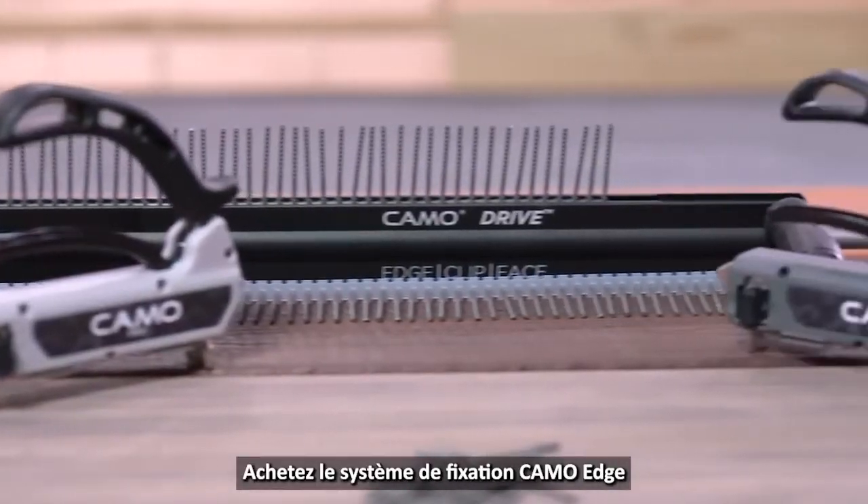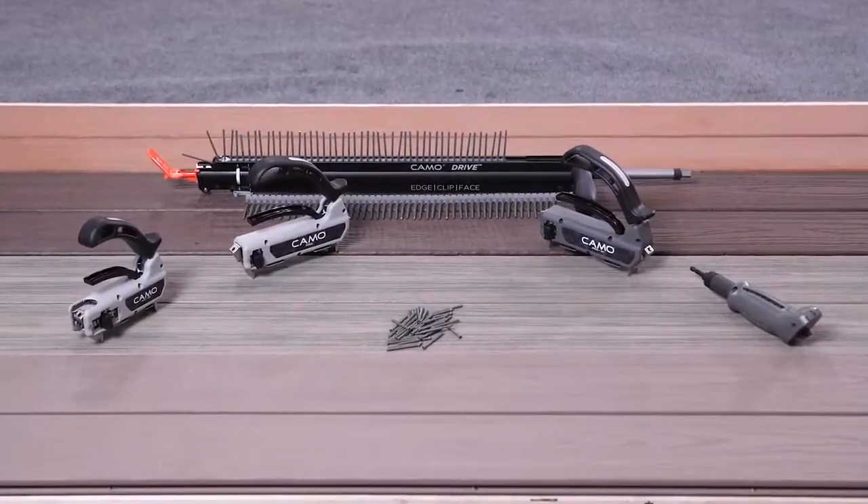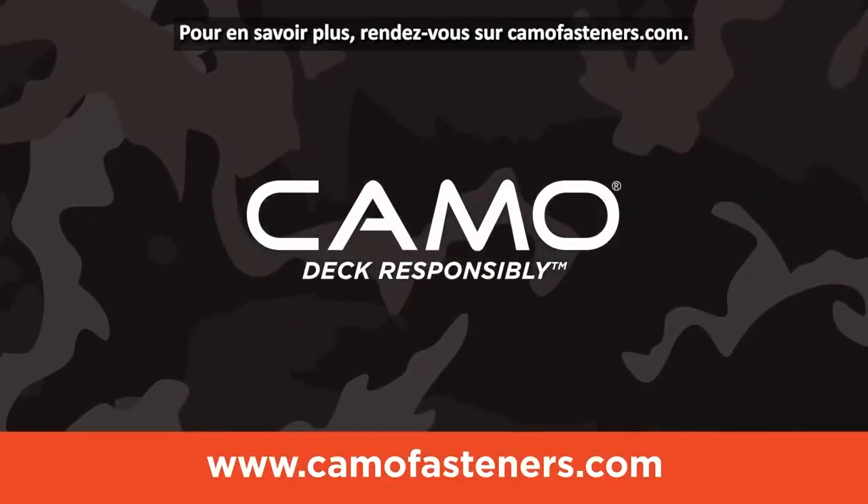Purchase the Camo Edge Fastening System at your local dealer, home center, or Amazon. To learn more, go to camofasteners.com.